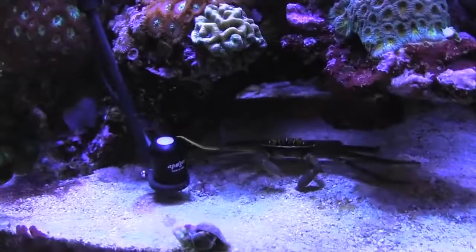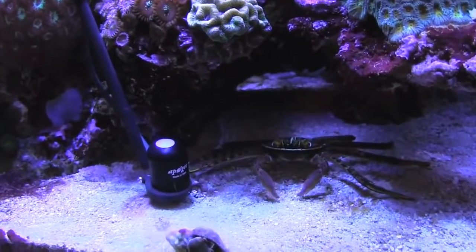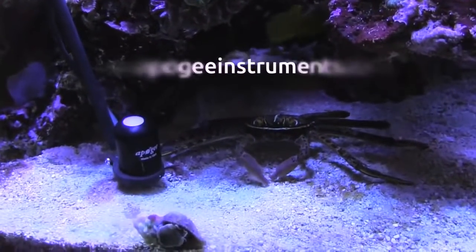For more information about Apogee's line of quantum sensors, visit us on the web at apogeeinstruments.com.